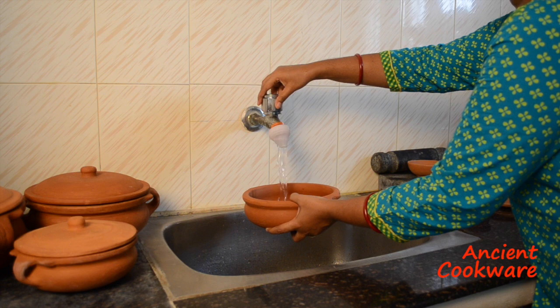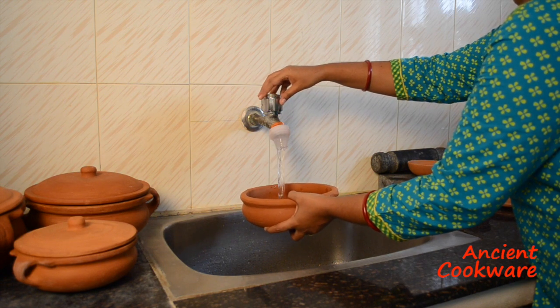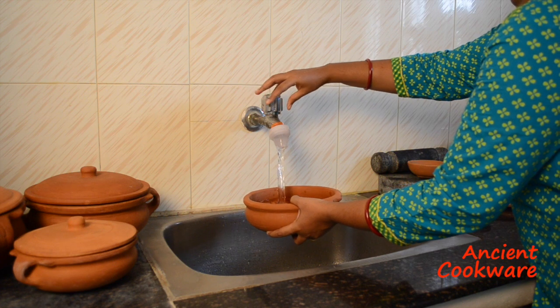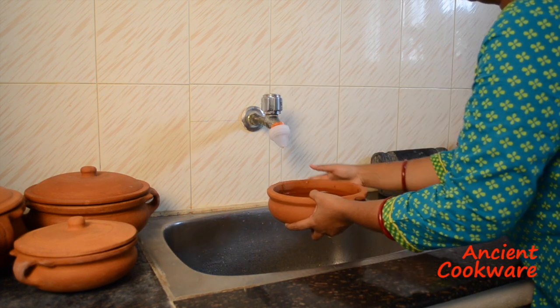Fill the pot to the rim with tap water and leave it soaking overnight, or preferably 24 hours. The soaking process makes sure to remove any smell or taste of the raw clay.